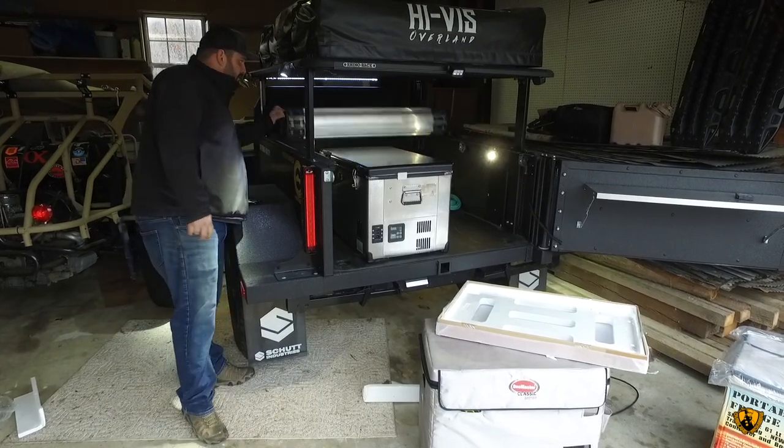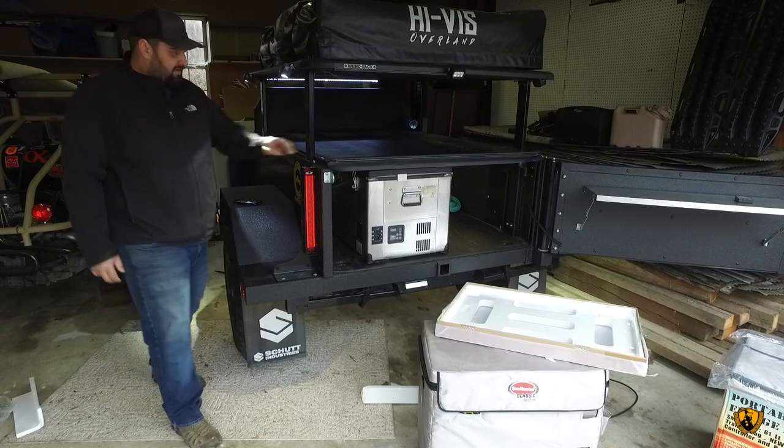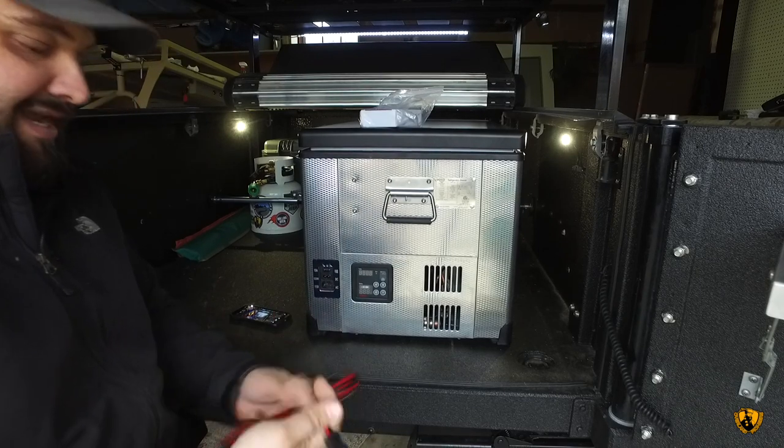As we can see, the roll top comes down and it fits perfectly underneath. We're going to go ahead and get this hooked up — it's ridiculously easy.